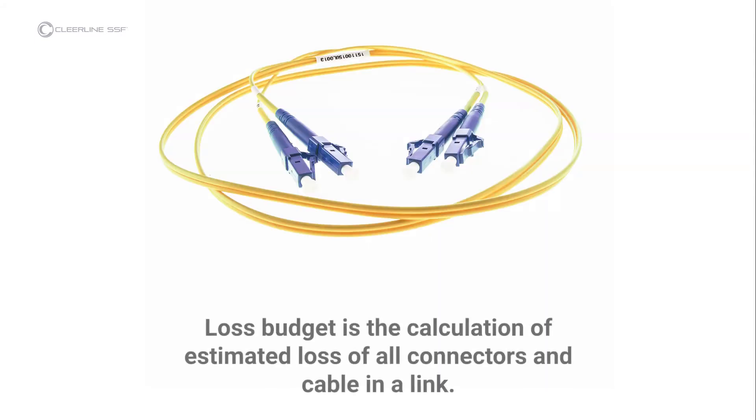Clearline advocates following established guidelines for insertion loss testing, such as those established by the Fiber Optic Association, and references these FOA standards in both equipment instructions and this video. Loss budget is the calculation of estimated loss of all connectors and cable in a link. Loss budgets can be calculated during design; in testing after installation, the actual loss is compared to the budget to ensure proper installation to industry standard.